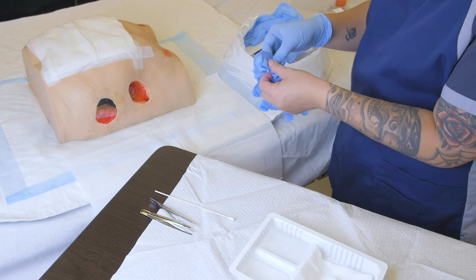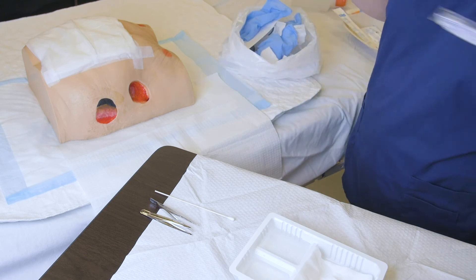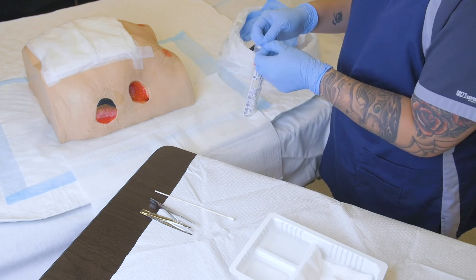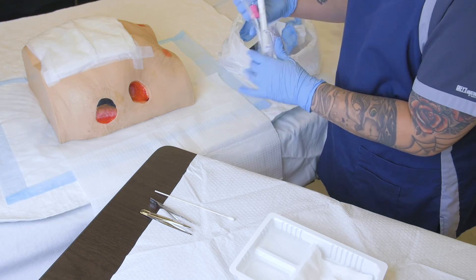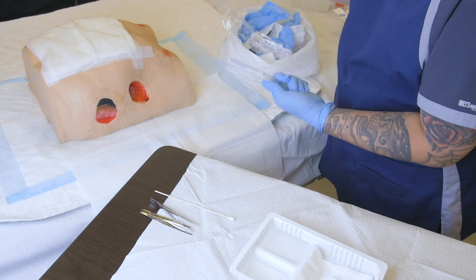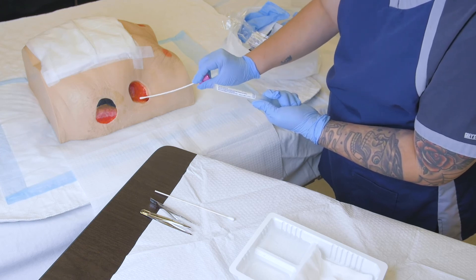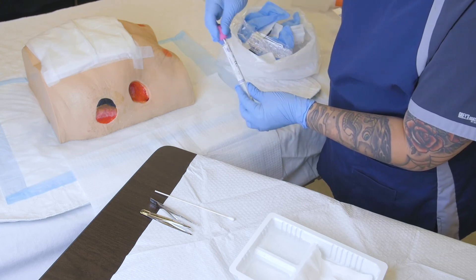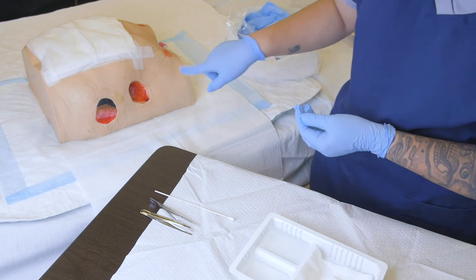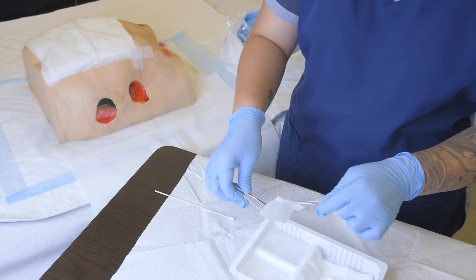Now that we've assessed the wound, we're going to collect a CNS swab if it's necessary — this is just an example of when it would be the right time. We apply gentle pressure so we can collect a little bit of moisture, and we want to collect this swab from viable tissue. We can label that later on and send it to the lab for assessment.